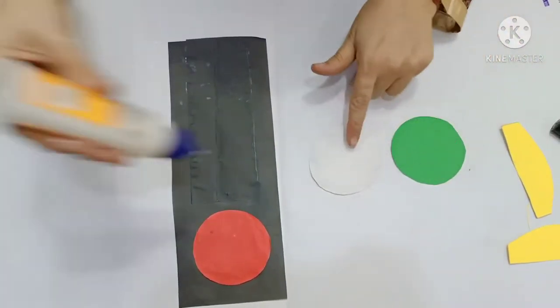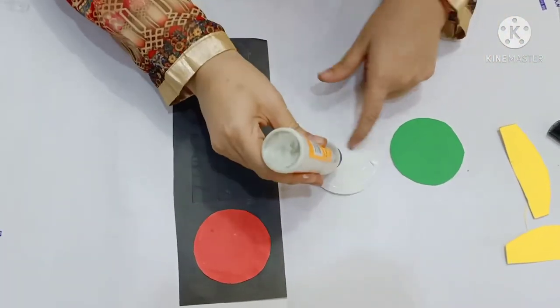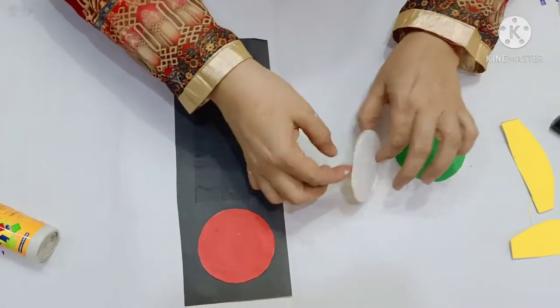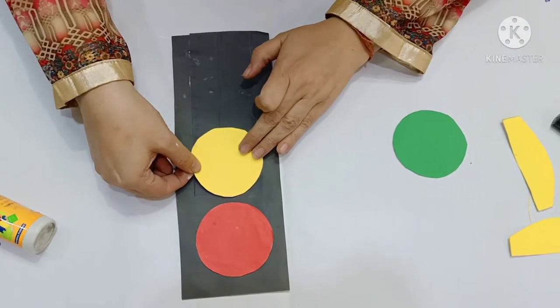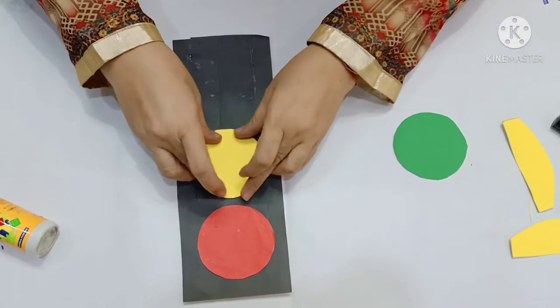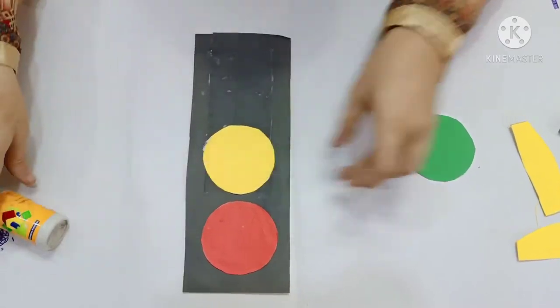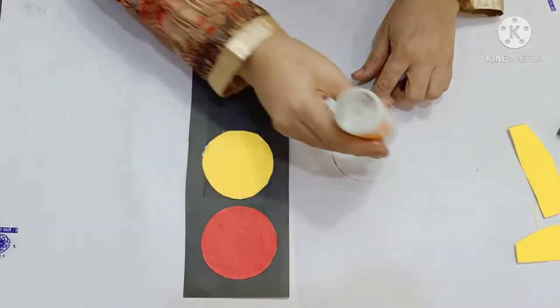Next, you will take the yellow circle, apply favicol and paste it here. Press it properly. And the third light is green.